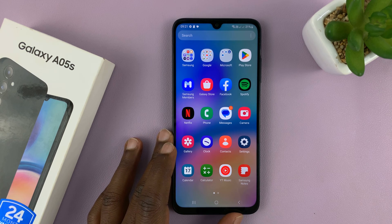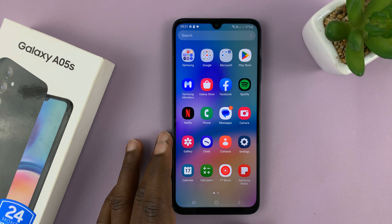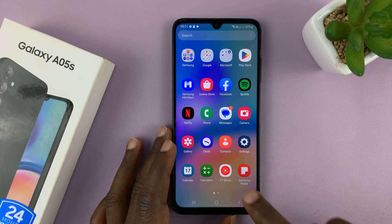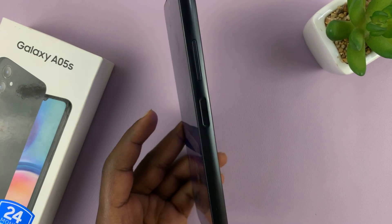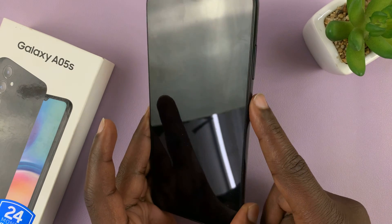Welcome back. In today's tech tip, I'll be showing you how to set up a fingerprint on your Samsung Galaxy A05s. So if you want to be unlocking your phone with your fingerprint, you can do that on this phone. It has a fingerprint sensor on the right hand side of the phone, which doubles up as the power button or the side button.